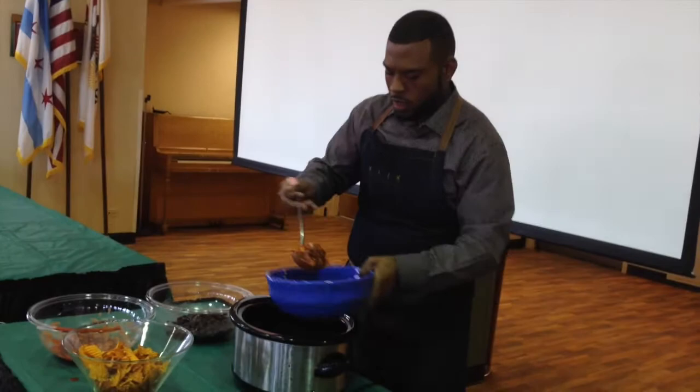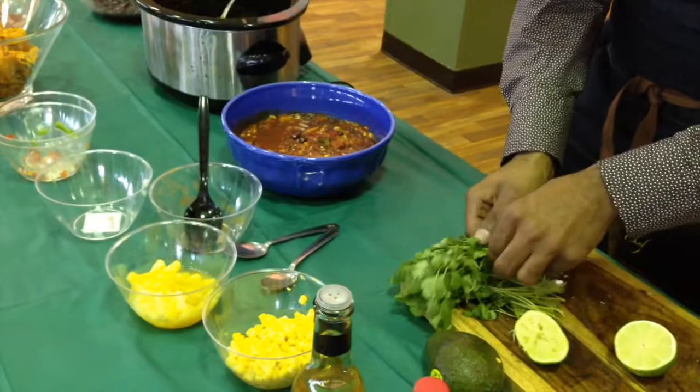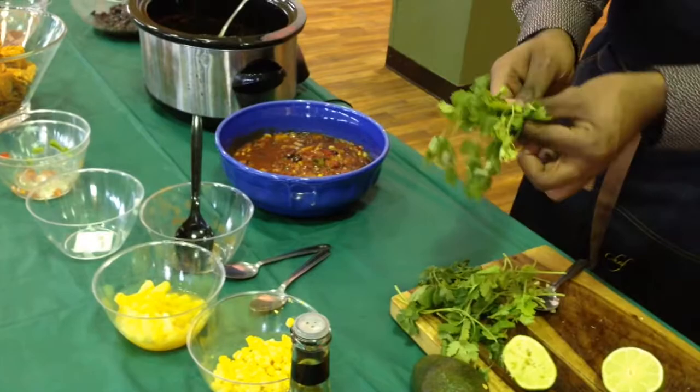I always tell people to just think outside of the box when it comes to food. I like to come with a little bit of fresh cilantro. There's something about cilantro — it's a great way to get your herbs in there.